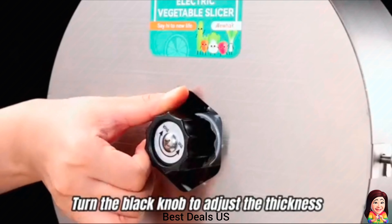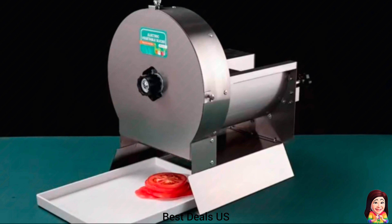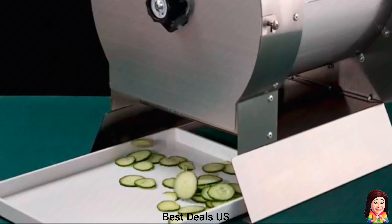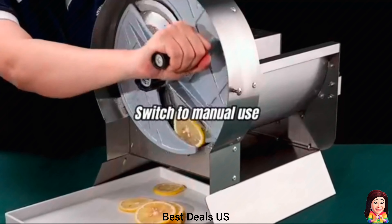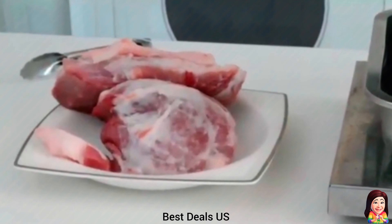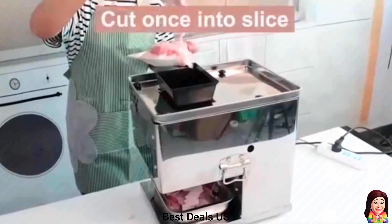9. Slicer. The entire commercial vegetable slicer is made from durable stainless steel, which not only makes it easy to wipe clean but also ensures it stays rust-free even with frequent use. The 420 stainless steel blades are sturdy and built to last, providing reliable slicing performance for a long time. You can easily switch to manual operation by removing the bottom cover and attaching the handle. Product link is given in the ninth link.